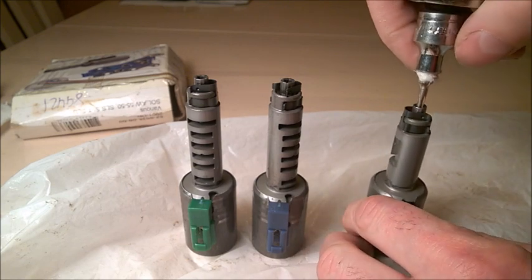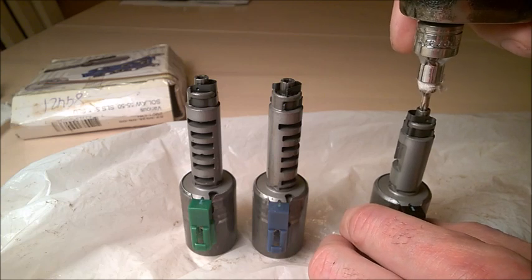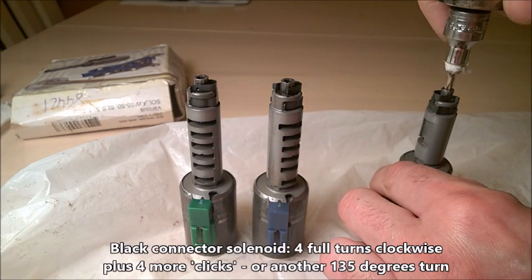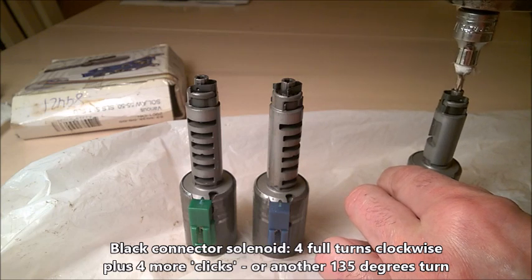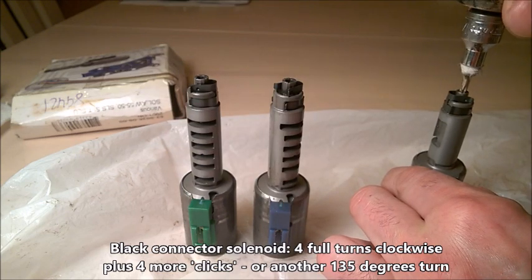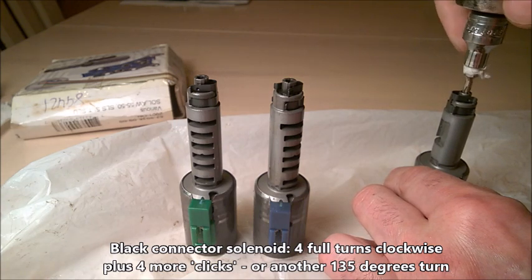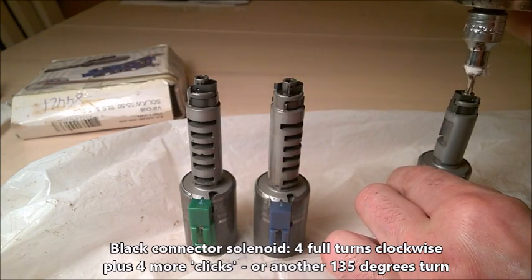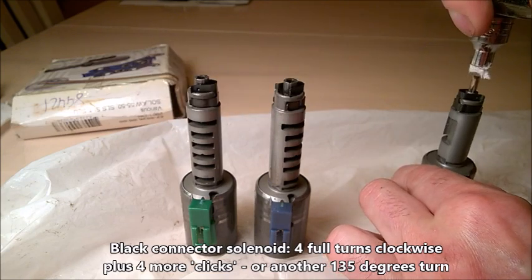I'll try to measure full turns. Let me set my key first. Starting now — it's not going to be with the precision of one degree, but it's good enough. This is one full turn, two full turns — this is the black one — three full turns, four full turns, and it's stopped.